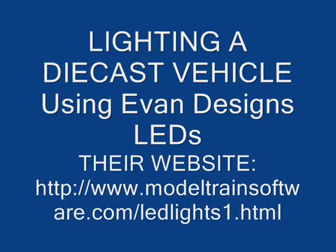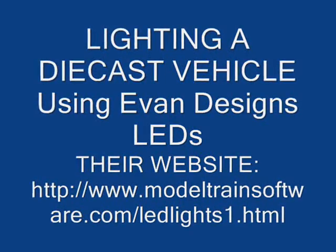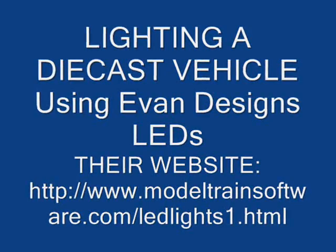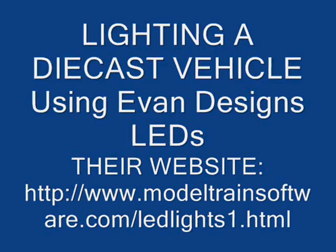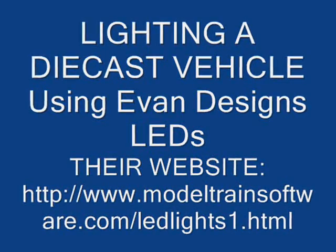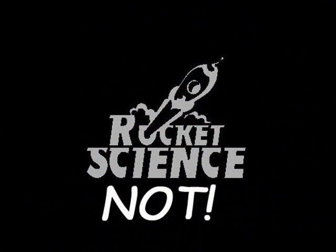Let's see what it takes to install lighting in an O-scale die cast vehicle using super bright, super long life LEDs from Evan Designs. This video will show you some of the techniques I've developed, the tools I use, and hopefully some helpful information. While the subject here is a bus, these methods can be used or adapted for other vehicles too. Understand that while this isn't rocket science, you do need some basic skills and at least a nodding acquaintance with connecting electrical wires the right way.